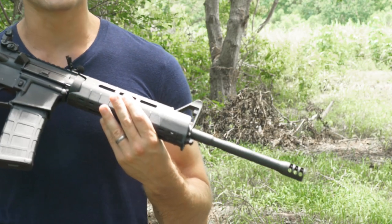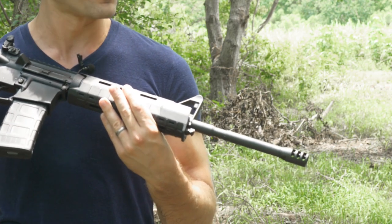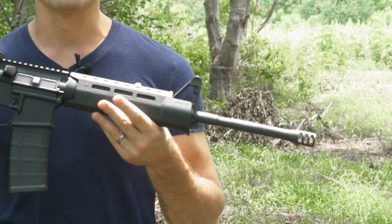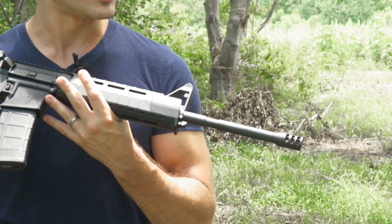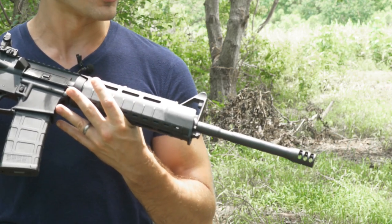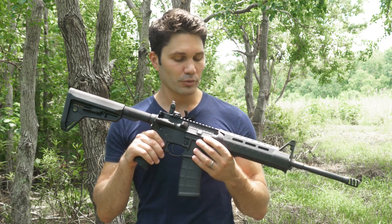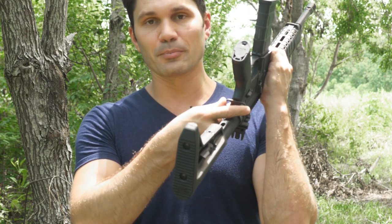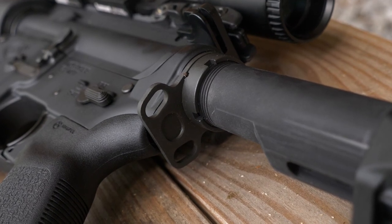It comes with a 16-inch M4 profile barrel — phosphated, 1-9 twist, 4140 steel. It isn't exactly mil-spec, which would be 1-7 twist and 4150, but those distinctions are really minor for the commercial market. It comes with a mil-spec M16 bolt carrier group, and it has an ambidextrous sling plate right in front of the castle nut, which is staked on — a nice touch you don't see on many commercial AR-15s.